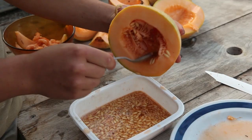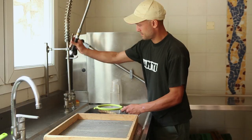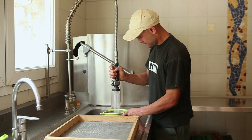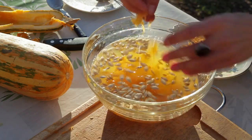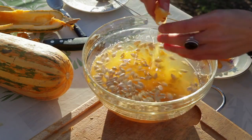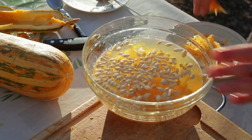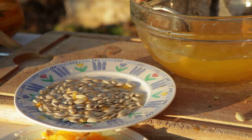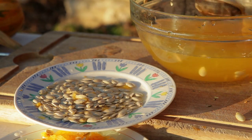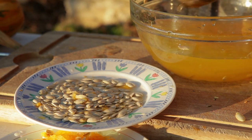The seeds are removed from the fruit and washed under running water in a colander. If the seeds do not separate easily from the flesh, they can be soaked in water for 12 to 24 hours until the flesh disintegrates and the seeds are released. To avoid fermentation, they should not be put in a warm place, and the seeds should then be dried without delay.